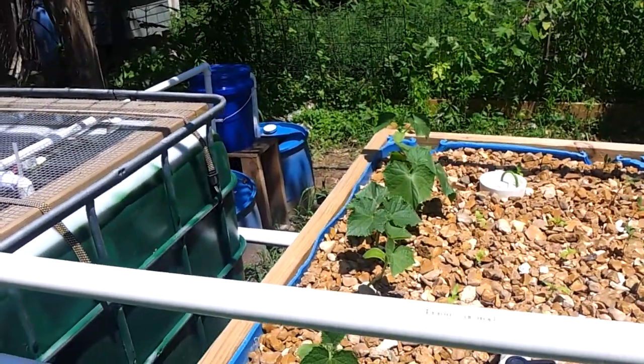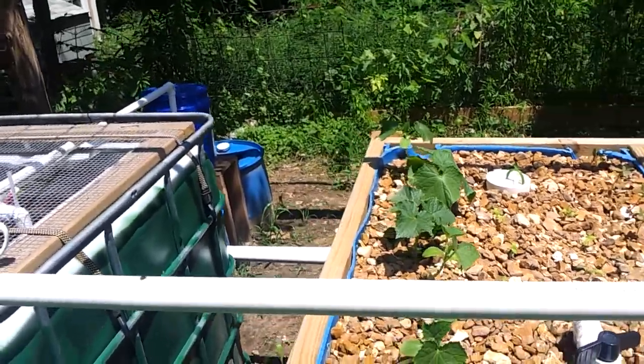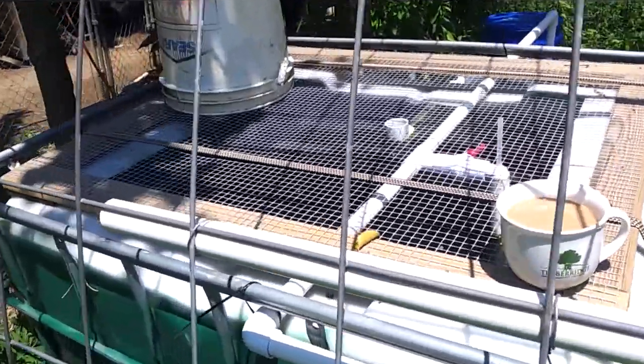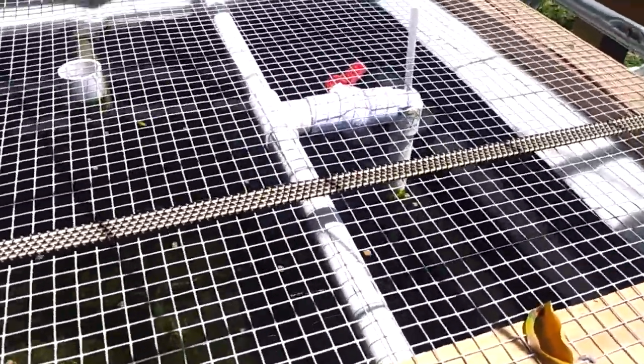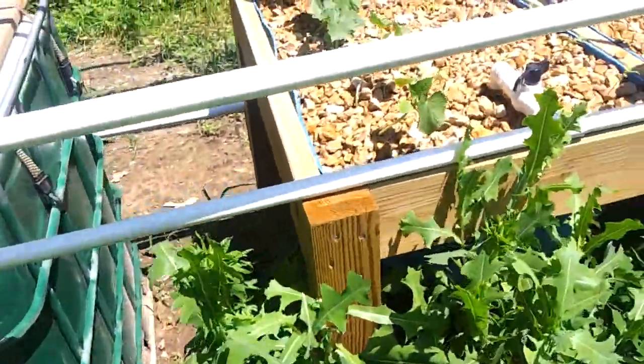Just a little update — cleaned the old radial flow filter out. The thing works good, but I don't know if it's keeping up, honestly. It's doing its part, but you can see there's some buildup down there in that corner, and over in that corner it's dark. You can see the buildup.